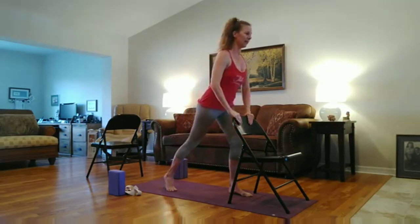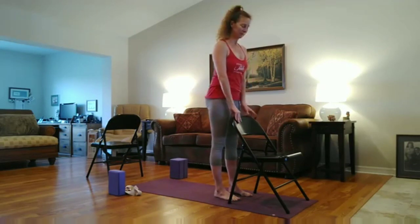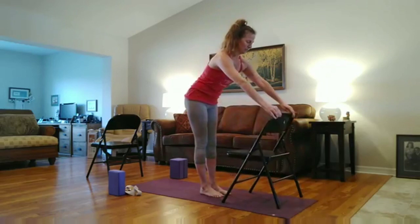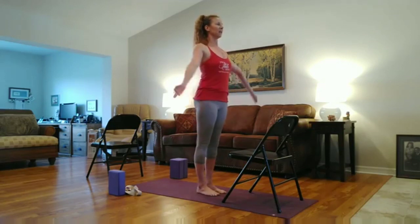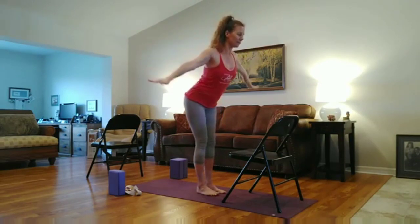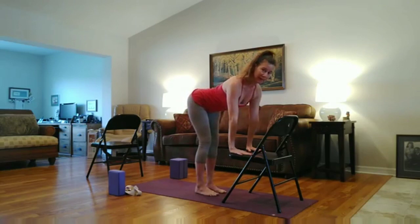Hands a little forward, and step your right foot forward. Now turn the chair around. Bring your hands by your side — Tadasana, standing up nicely tall. Inhale, reach the arms up. Exhale, hinge forward with maybe a slight bend in the knees. And find the chair and your flat back. Bring your ankles underneath your hips. Keep your belly drawing in so as not to collapse in the back. Draw the ribs in.